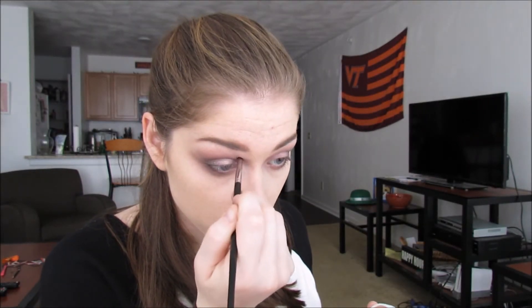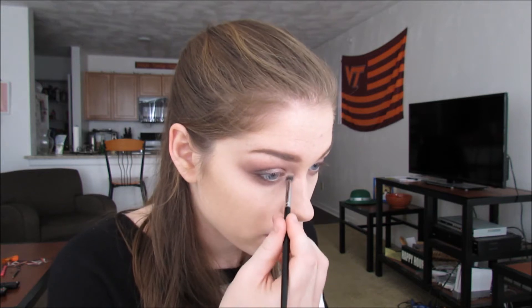For the inner corner highlight, I'm going to use Smoke and Whistles by ColourPop — it's a super shock cheek. It's a really pretty pinky shade, so I'm just rubbing my brush around in here and then applying it to the inner corners just to bring some light back. With ColourPop's super shock cheeks and their shadows in this formula, you definitely want to use a synthetic brush — it helps pick up the product a lot better.